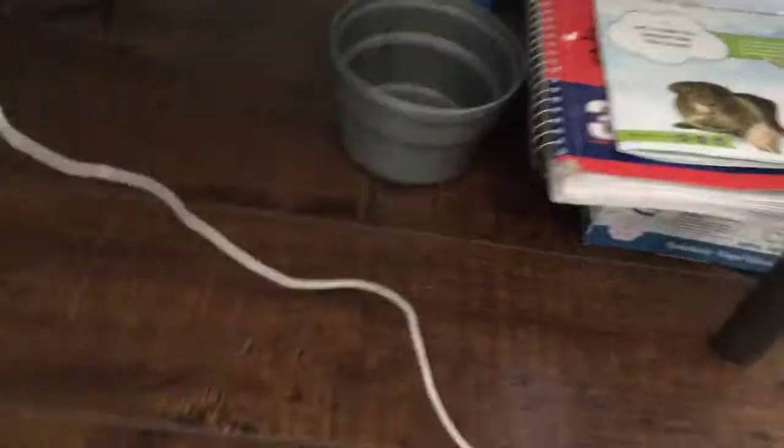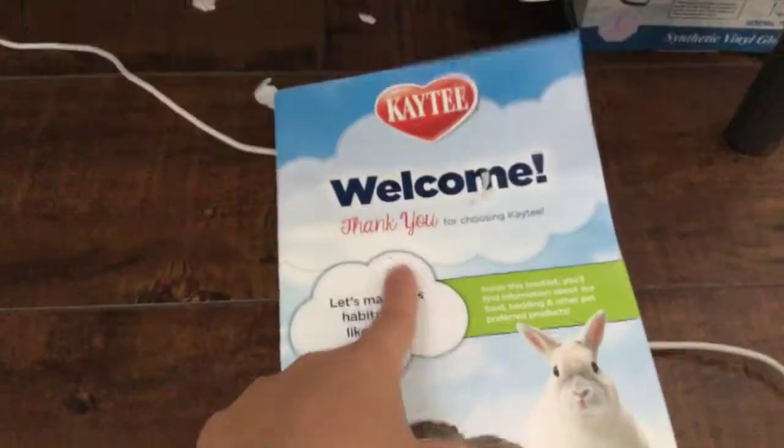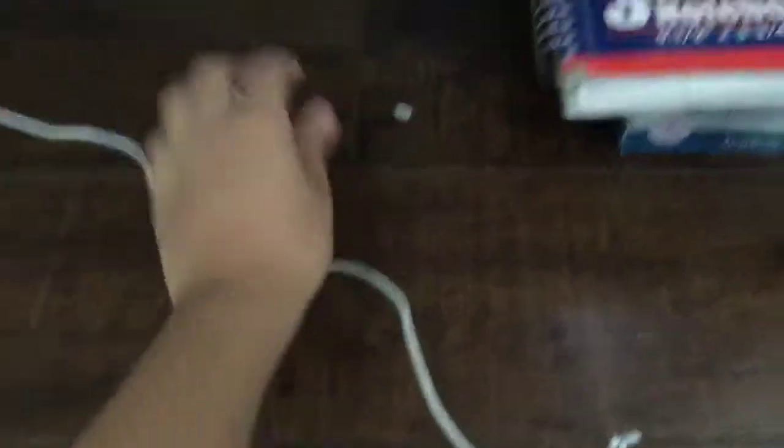The last thing I have is all this stuff — I went shopping and got him some new things. I have this extra bowl, just an extra bowl. And I got a guinea pig set, so that's why it came with this book. I've been researching a lot.